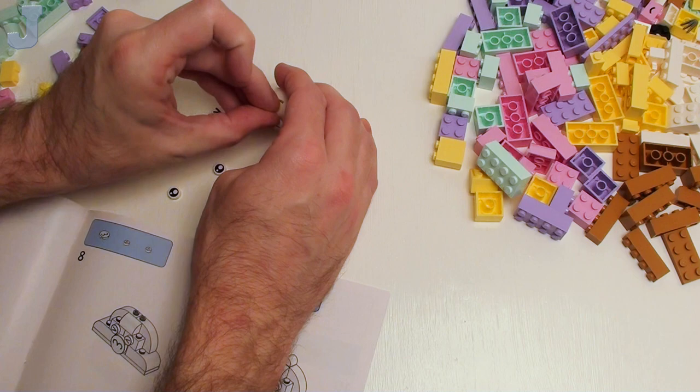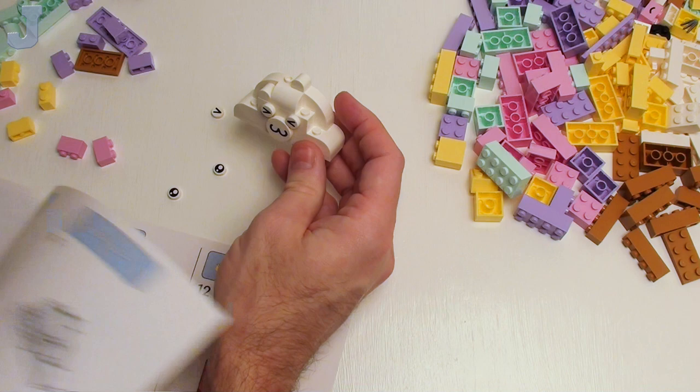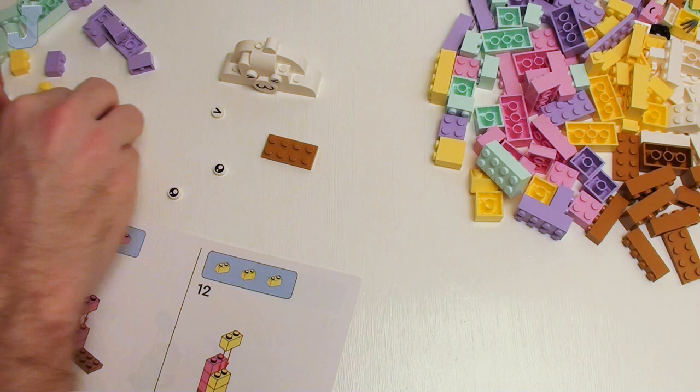I even provide — what was it — that list for Bricklink? So you can just take the Bricklink list and pop it in your search and it'll pop everything up with all those parts.